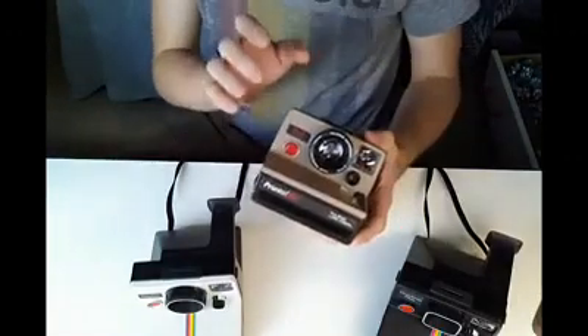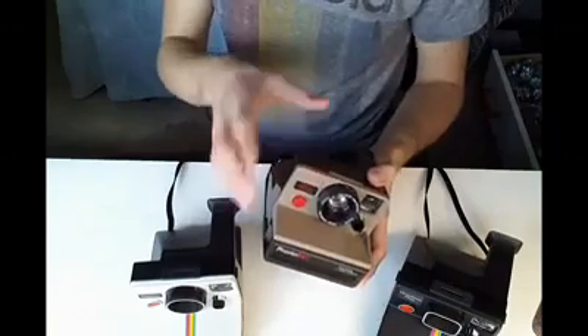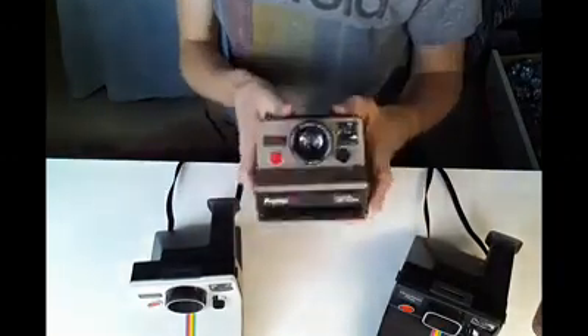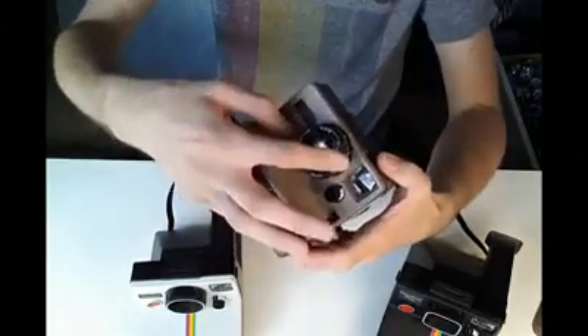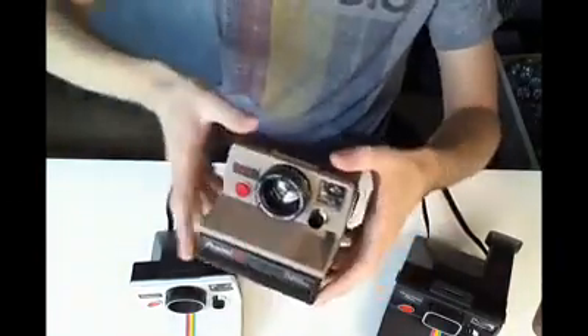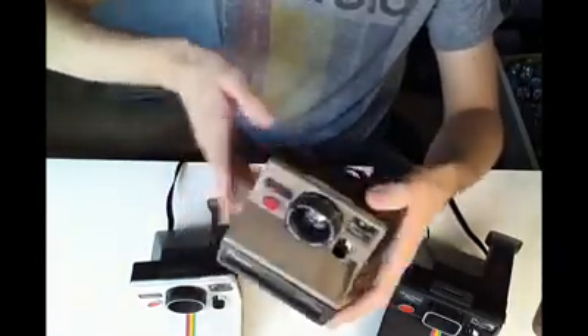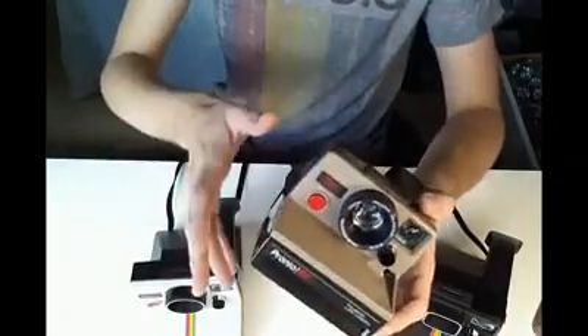Polaroid also made a sonar automatic focusing version of these cameras. They look very similar to the Pronto except they have a gold dish hanging off the side and a fairly chunkier design. They added sonar automatic focusing, which used the exact same lens but with a motor to spin the lens, allowing it to focus according to your subject's distance away. Those are probably the best models in terms of image quality because it's going to be perfect focus every time.